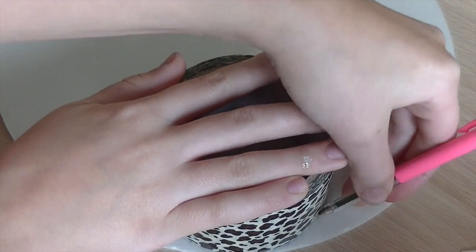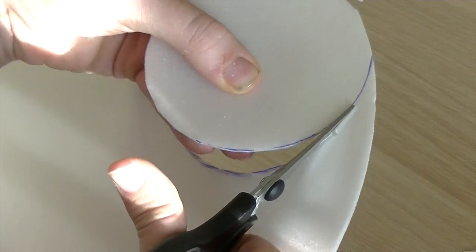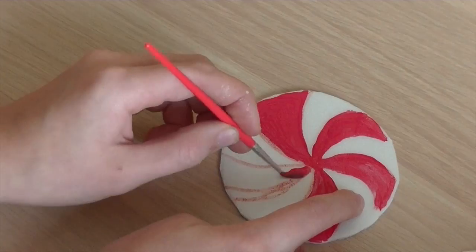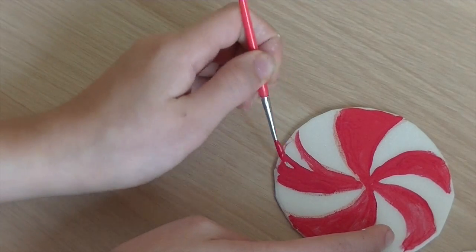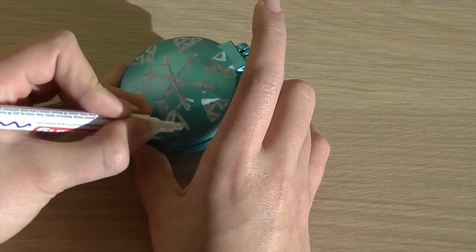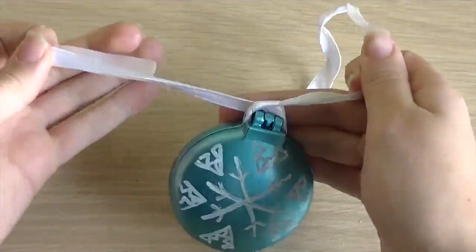First, I'm cutting a circle. I don't know how this material is called, but you can use foam. I'm painting a mint shape with my red paint. All you have to do is draw a design on a compact mirror or brush and tie a ribbon around it.